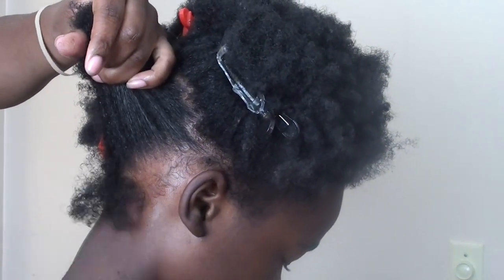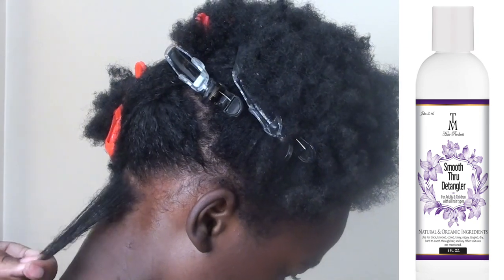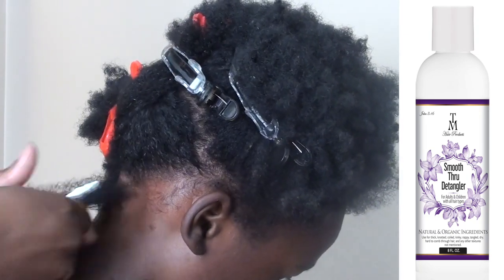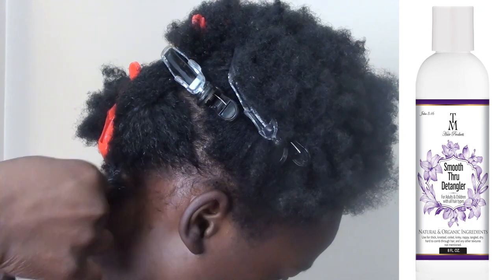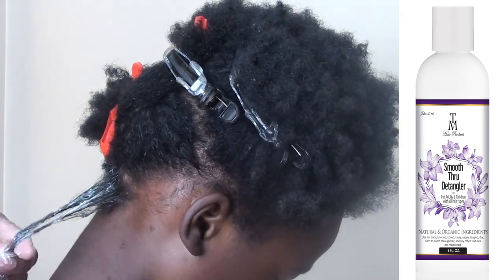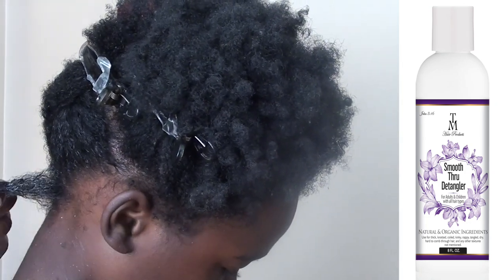What I'm going to focus on and show you guys in this video is how to detangle your perimeter. A lot of times people just rip that hair out, but if you take a small piece and add the detangler and work it in — I'm working it in because his hair is very dry and very dense and his porosity is low — working it in activates the detangler to work faster. Check out that definition.